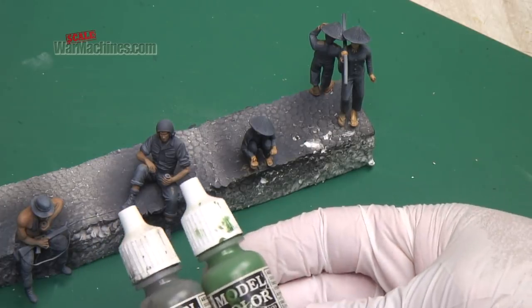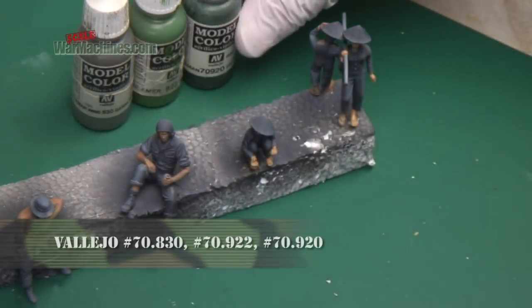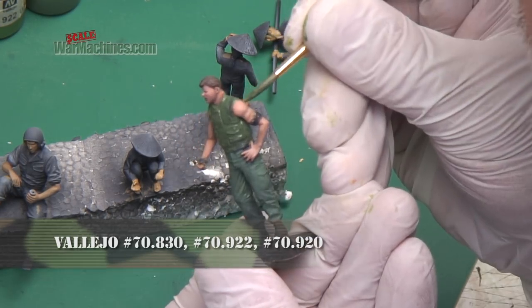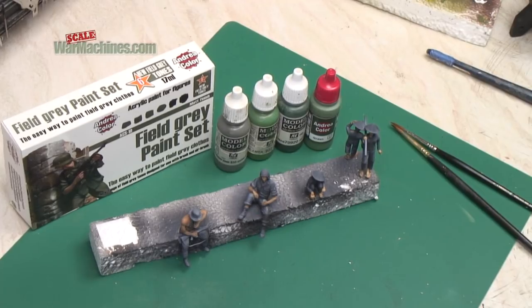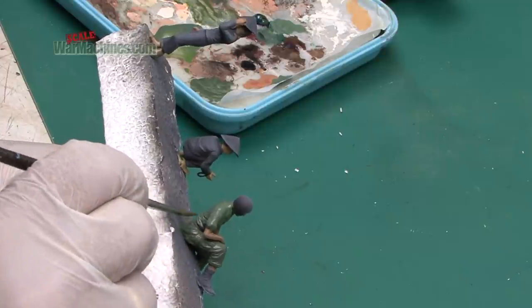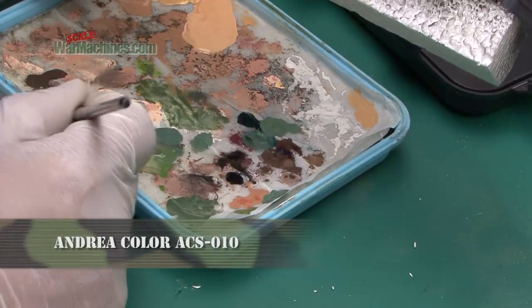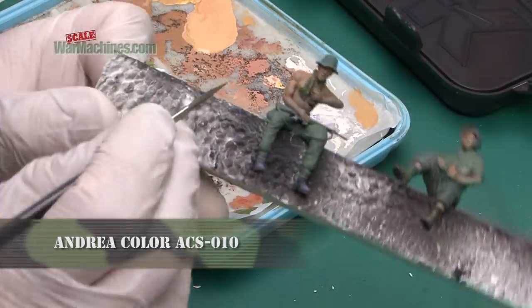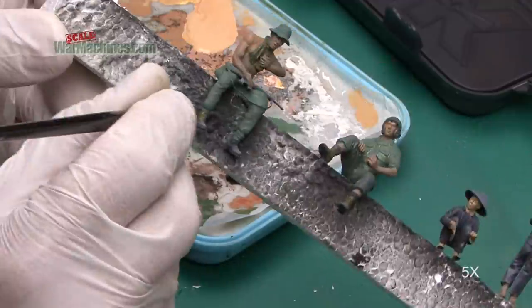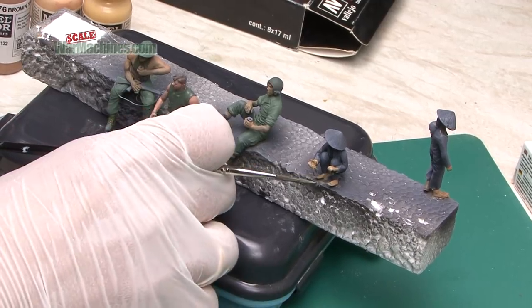Now it's time for the uniforms. Three green shades were selected from Vallejo to form the basis of all the different US Army uniforms. The colours chosen were 70830 German Field Grey, 70922 Uniform Green, and 70920 German Uniform. I also used the Andrea Colour Field Grey set ACS-010 for additional green shades. These were mixed up in all sorts of different combinations to get variations in green, and applied all over the US Army uniforms worn by the crew.